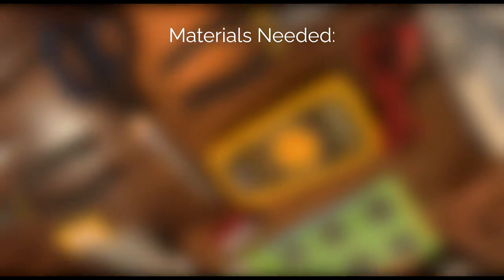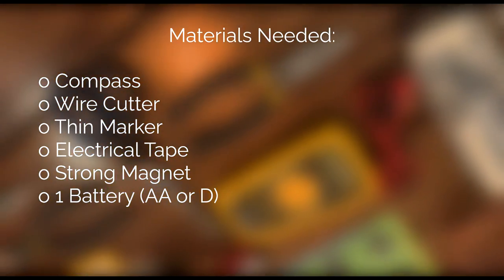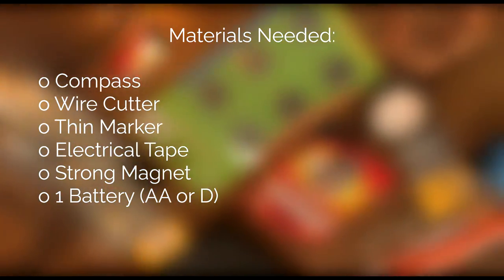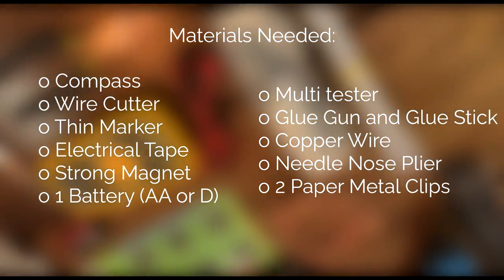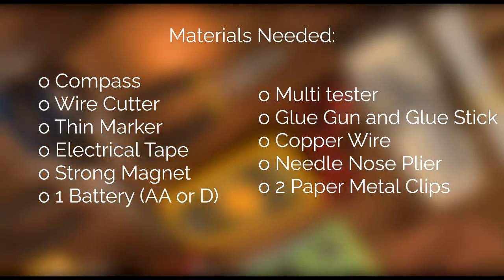The materials we'll be needing are as follows: a compass, a wire cutter, a thin marker, electrical tape, a strong magnet, a battery that's double-A or D, a multi tester, a glue gun and some glue sticks, a copper wire, a needle nose plier, and two paper metal clips.